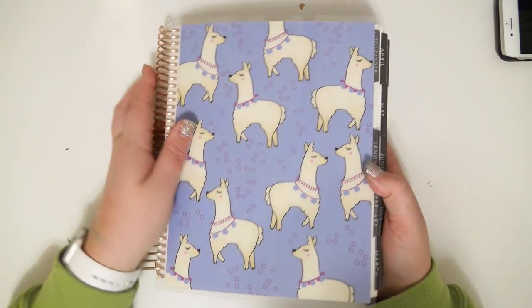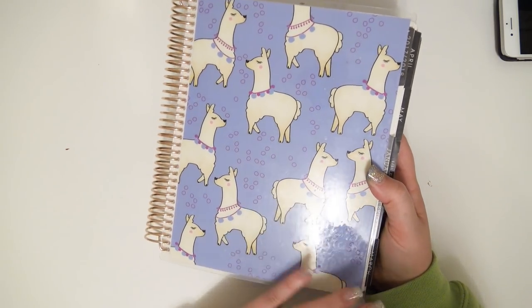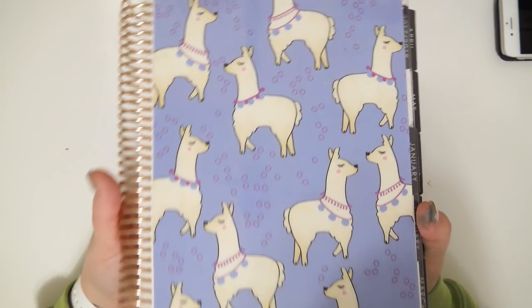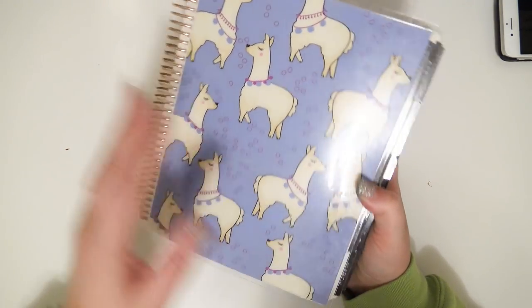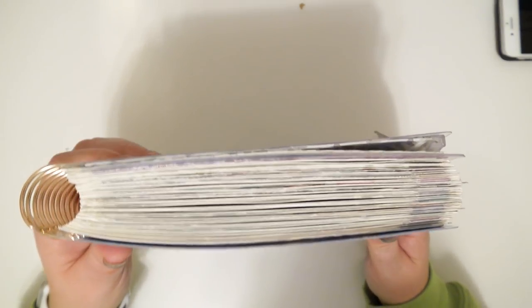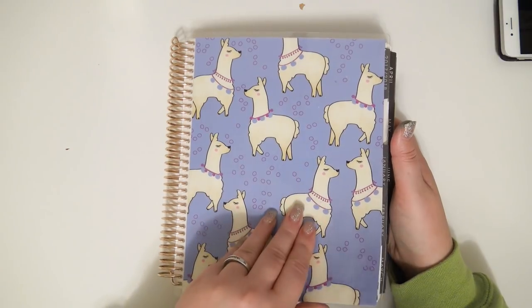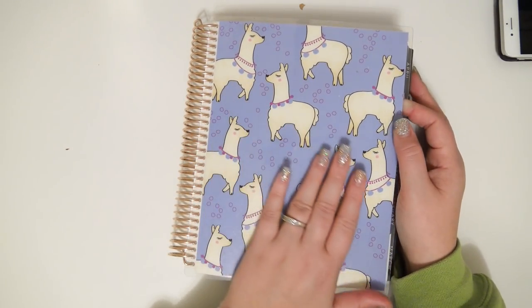This is the planner cover that I had for 2018. It has all these cute little llamas. My covers — since I plan on keeping my planner, I'm going to keep the cover on here. They're interchangeable covers, but I'm not gonna interchange them. So this is gonna stay on here forever.